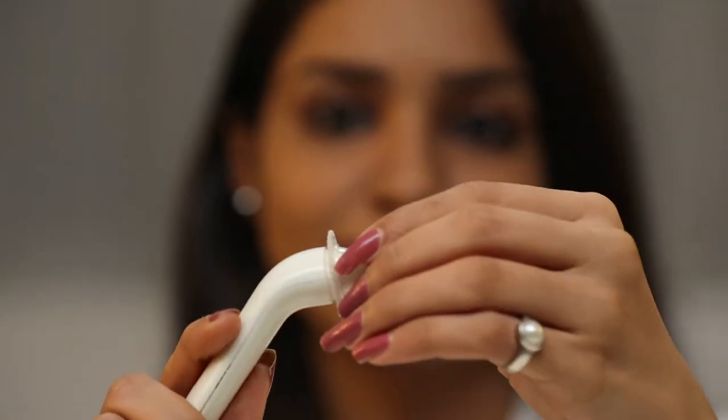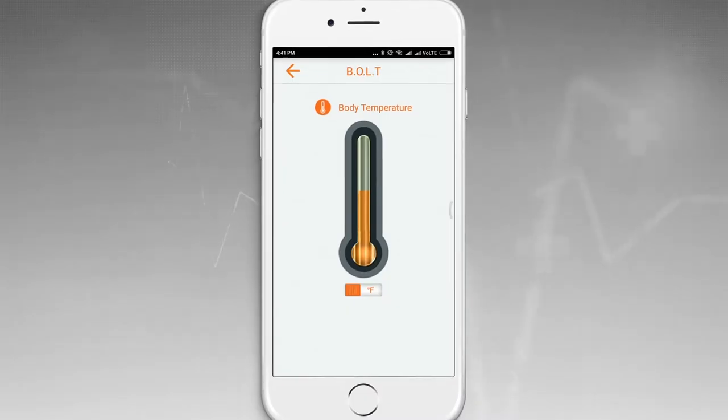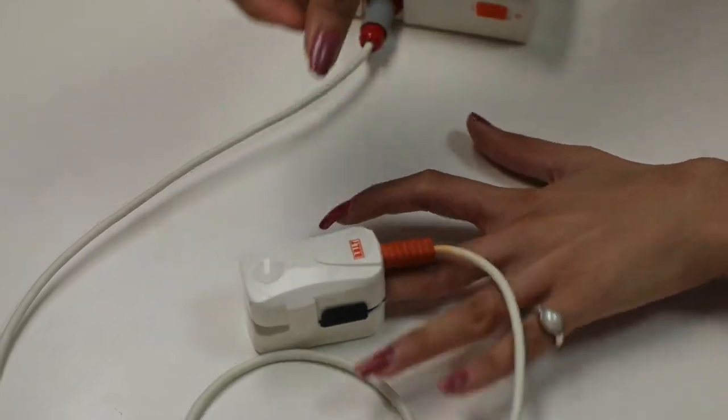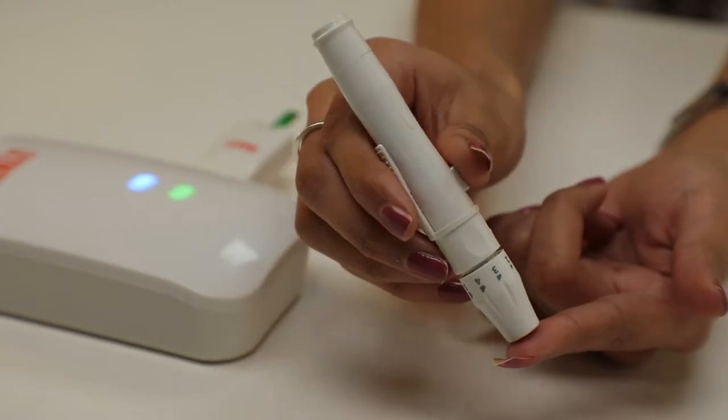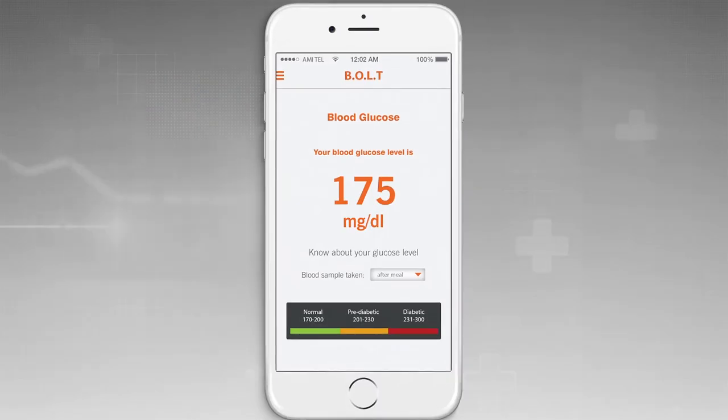Similarly, you can use Bolt to measure temperature, blood oxygen level, blood glucose, total cholesterol, and hemoglobin levels.